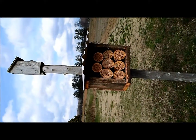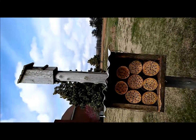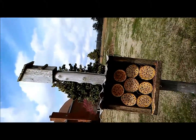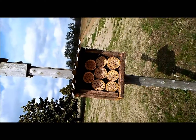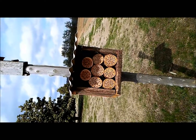It looks like there's also a bird nest on a pole made from a cedar tree. Yeah, that's been there for years — it attracts bluebirds and tree swallows, which are very good for eating insects. Did you make this yourself? Of course — farmers always do everything themselves.